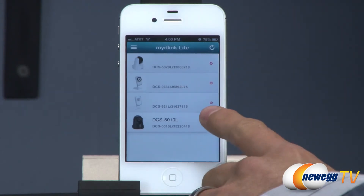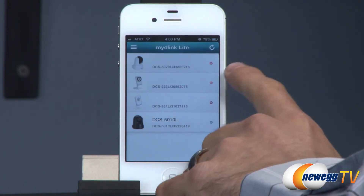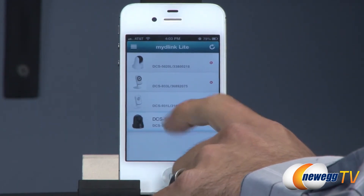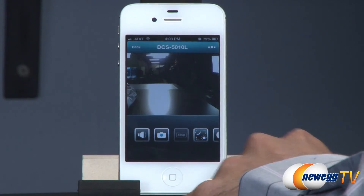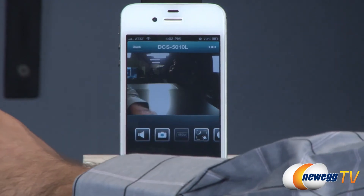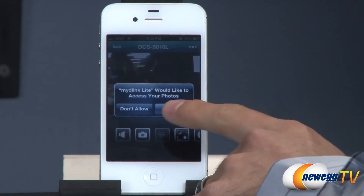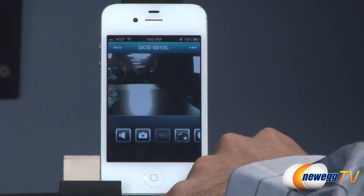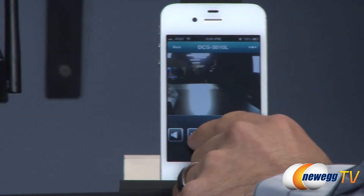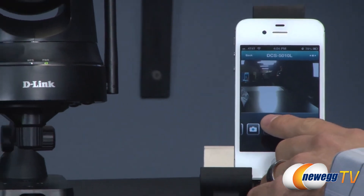Now here's the iOS version of the app — MyDLink Lite is the name of this app from D-Link. You can see the three disconnected devices on my account, plus the one we're currently using. I'll click on that to connect to it. The sound was streaming and looping through the speakers back to the microphone. I can click a button to take a picture — it asked the first time for access to my photos — and now that picture is saved to my album.